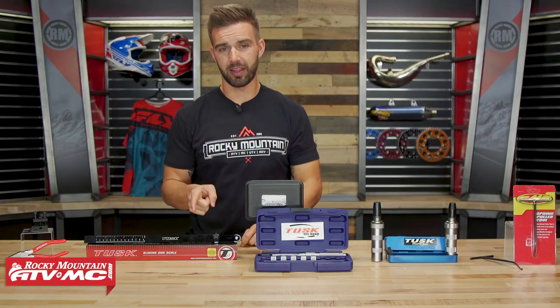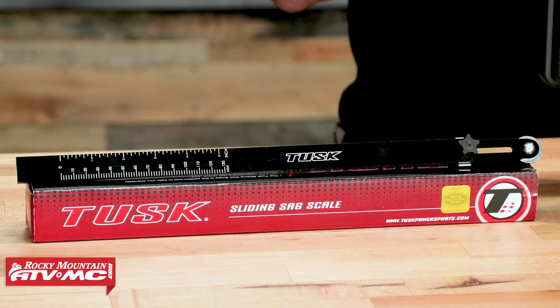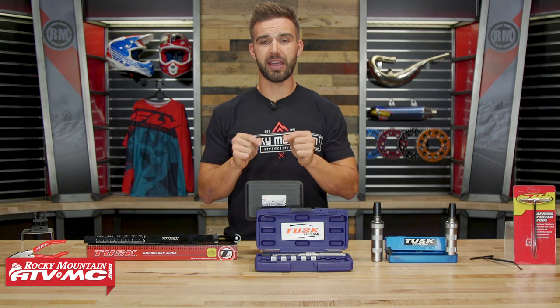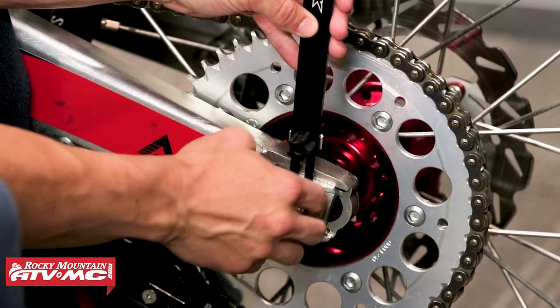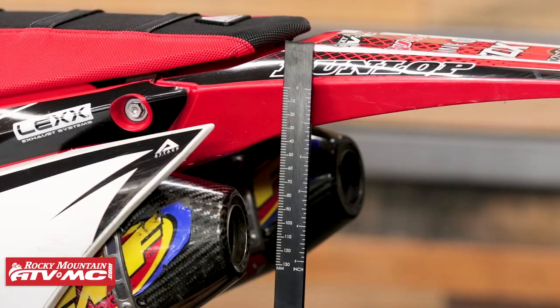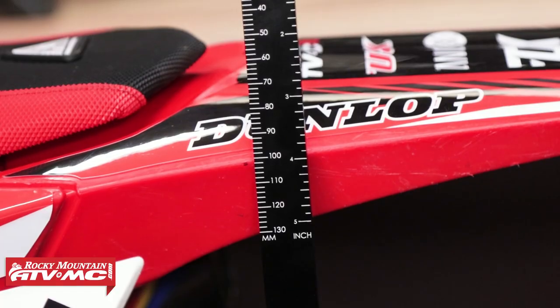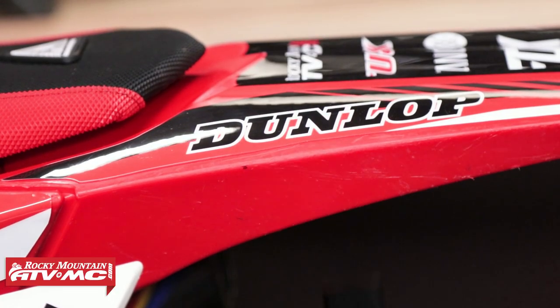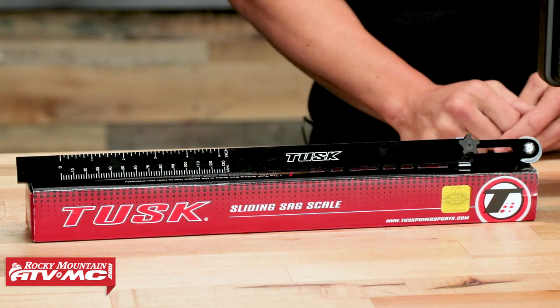My fourth tool is going to be a sag scale. Measuring your sag is crucial — you want to make sure you get your sag set correctly. Look at your owner's manual, just like with your spokes, for recommendations on where your sag should be. Before you even mess with your suspension clickers, you should have your sag set. A lot of riders still use the old tape measure — it works, but you have to take a couple of measurements and do some math. A sag scale is inexpensive and gives you an instant and accurate measurement, making the job a whole lot easier.